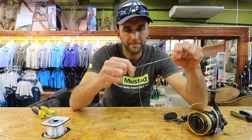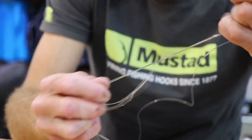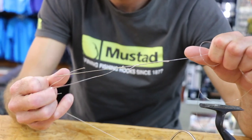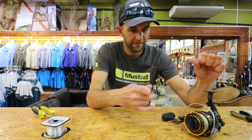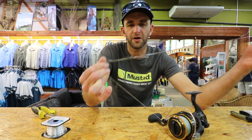Pull that tight, wet both knots, and hold the braided line together as if it is one strand and pull it in on itself. And that's the knot done.